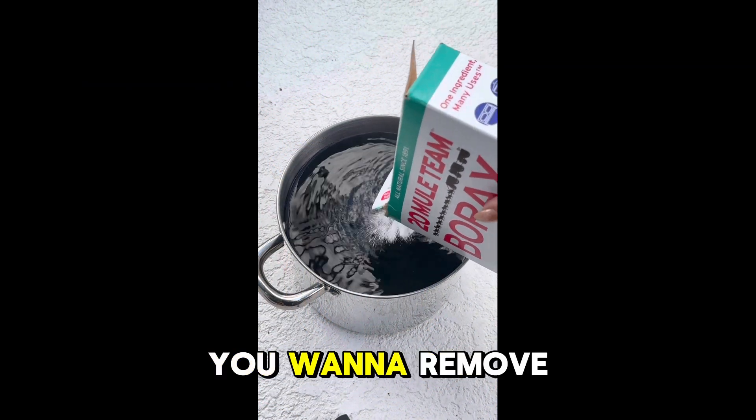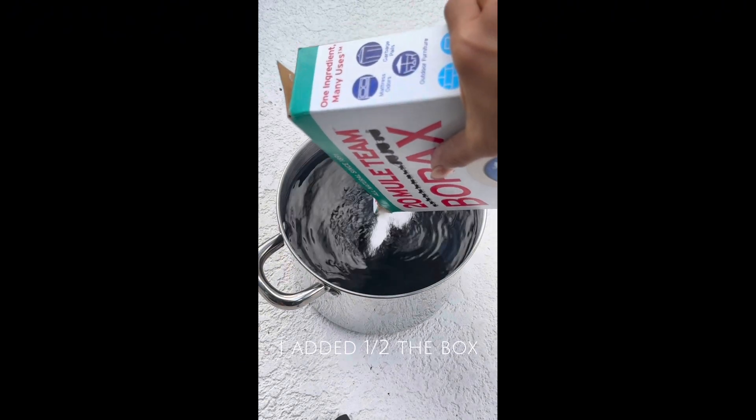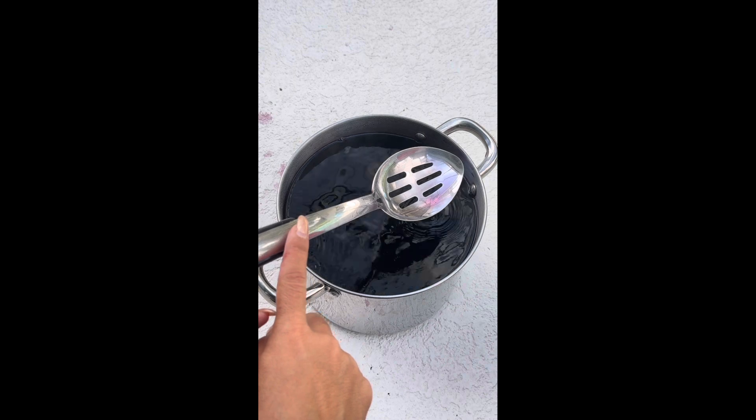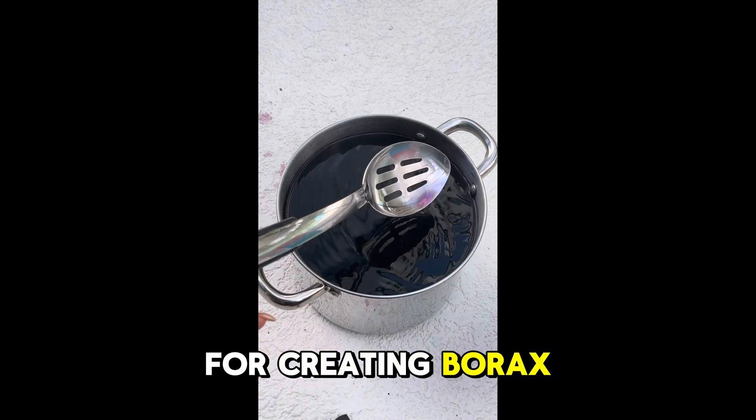Once the water has come to a boil, you want to remove it from the heat and now add your borax powder. It's important to note that this utensil and this pot should only be used for creating borax crystals.